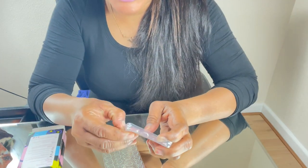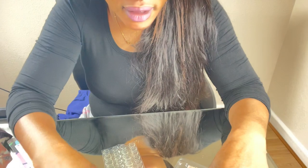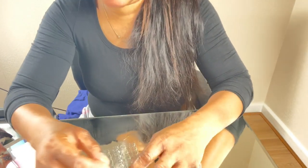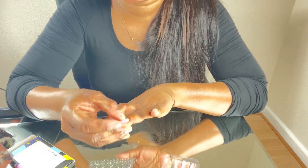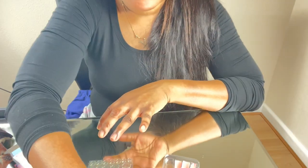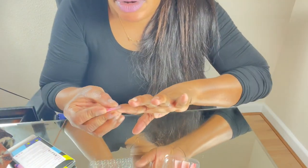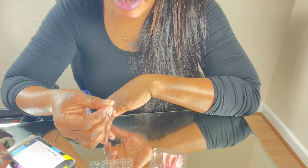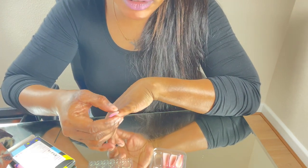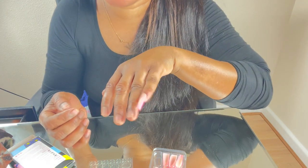I'll bring it closer to the camera so you can see — the adhesive is stuck onto my actual nail. Now select the sizes of the press-on nail that are going to fit onto your own nails. You need to do this before sticking on the adhesive. I'll go ahead and select the ones that fit, and since I've already applied the adhesive I'll just go ahead and press the nail on. When you press it on, hold it for 15 seconds.